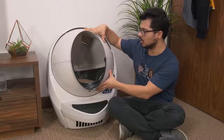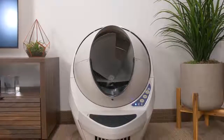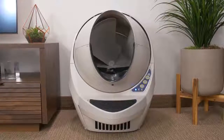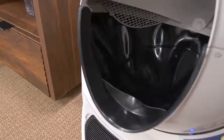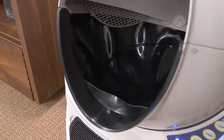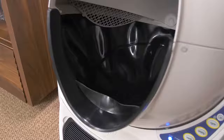It's got this giant globe — we'll call it the globe — and a plastic bonnet that goes over it. It's pretty much full plastic construction, very sturdy though. The globe is where you put the litter and where the cat does his business. The inside, at least the bottom half where the litter goes, is lined with a really solid rubber. It's very high quality, super durable, and easy to clean. It just seems like it's built to last.